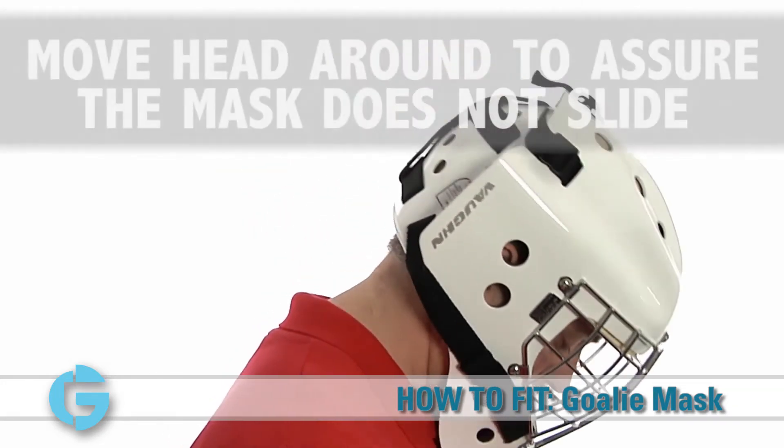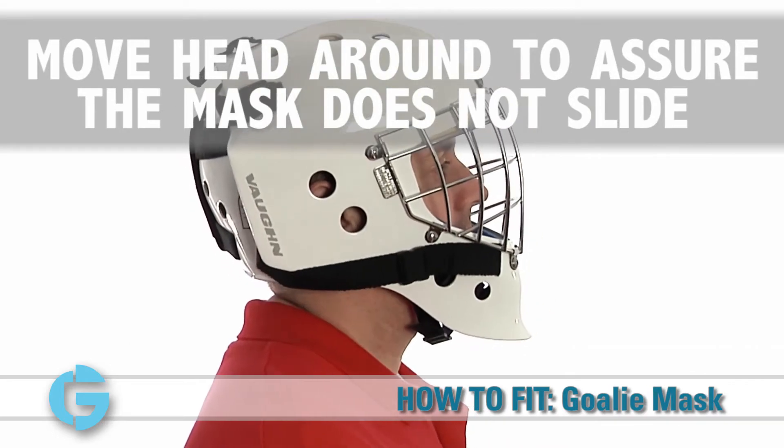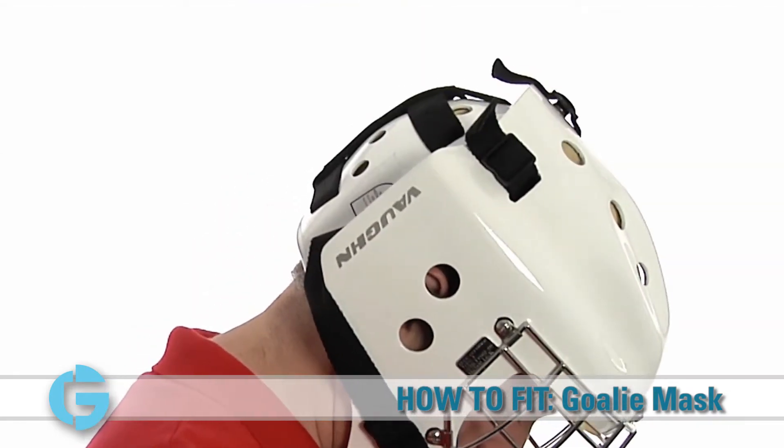Next, have the goalie move his head up and down and side to side to make sure that the mask does not move or slide on the goalie's head.